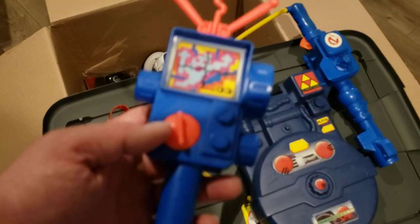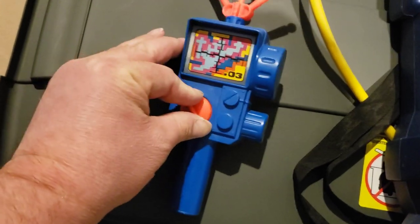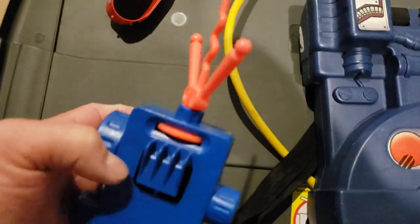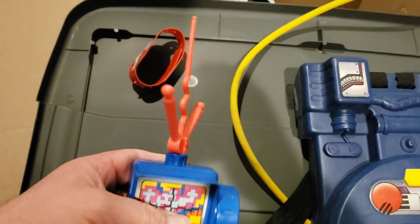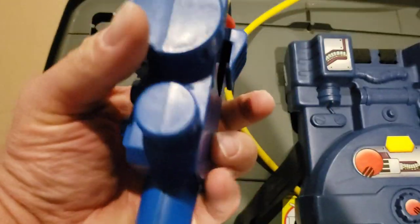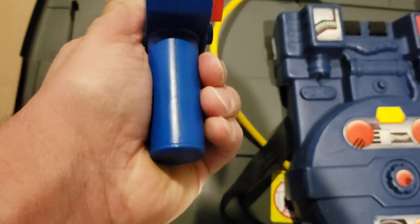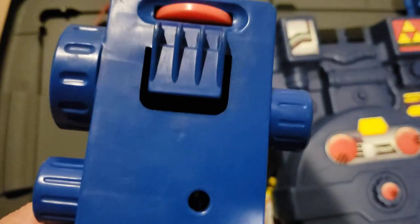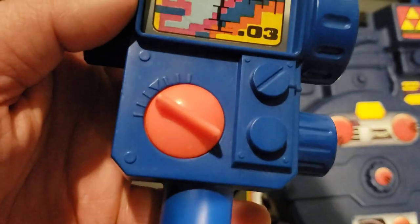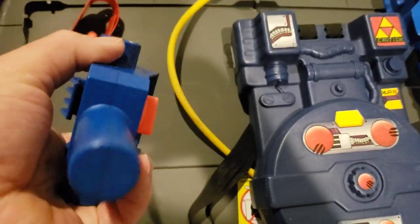And we got the PKE meter. It's got a cool clip so you put it on your belt, and this kind of rotates. It's in pretty good shape for how old it is — going to glue it together since it's kind of coming apart, but pretty awesome. Got the little knobs there, got your screen with the ghost, button right there. For being in storage for a long time, it's in pretty awesome condition.